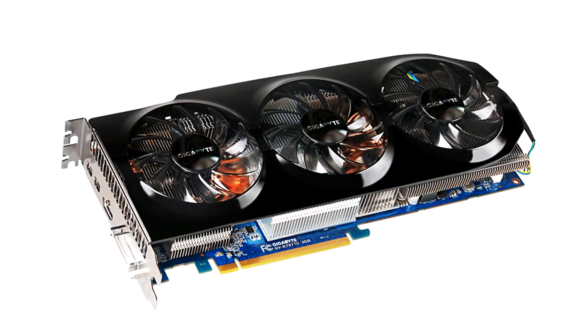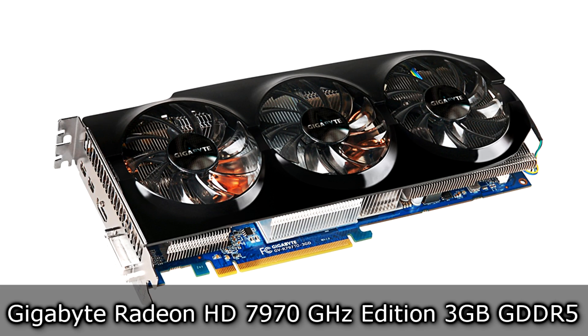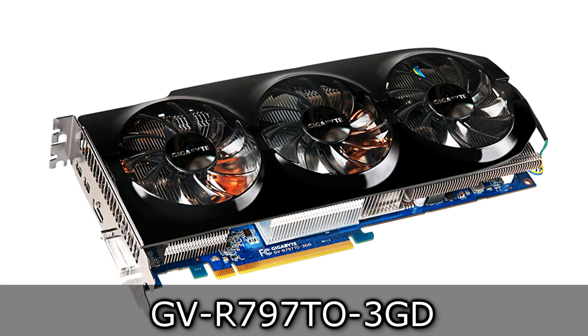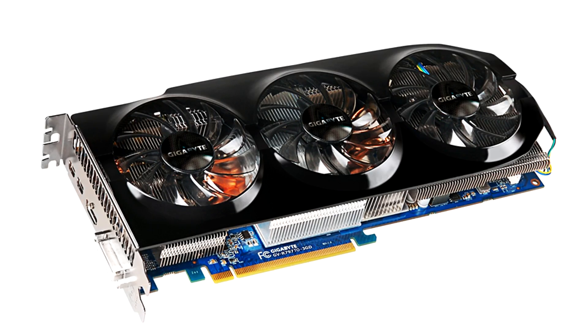Welcome to the Niklas 11x12 technology. Today we are looking at the Gigabyte Radeon HD 7970 GHz Edition 3GB GDDR5 graphics card from AMD. Keep in mind this isn't the regular HD 7970 — it is the HD 7970 GHz Edition. More on the difference in a moment.